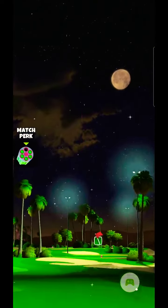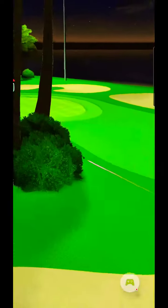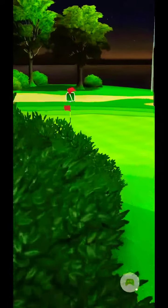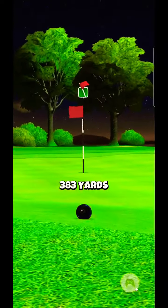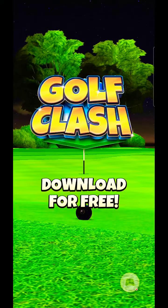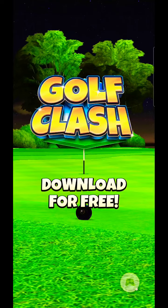Perfect swing. Good bounce right there, right over the rough. Got to the fringe — it's perfect. So from there, very, very easy eagle to make. And I did account for the wind, so there we are.